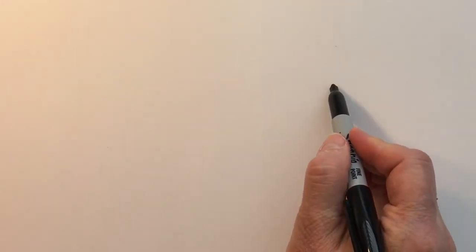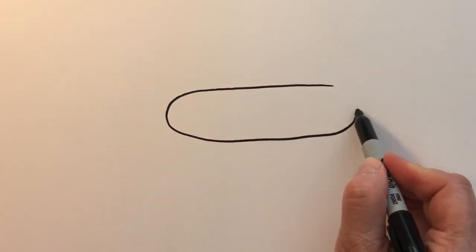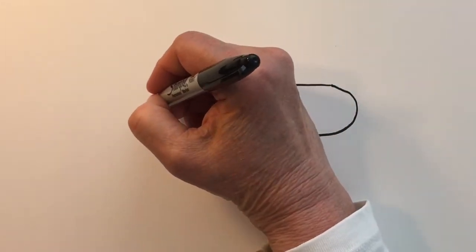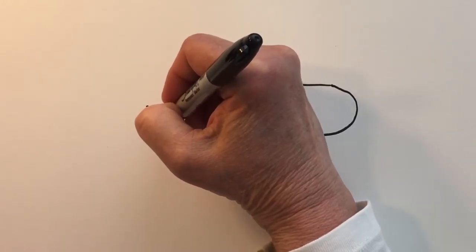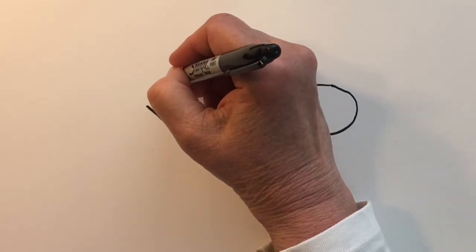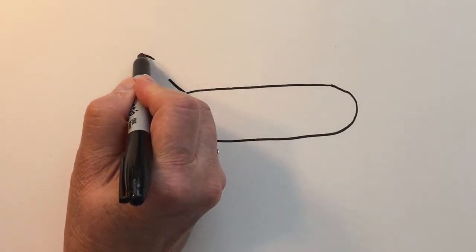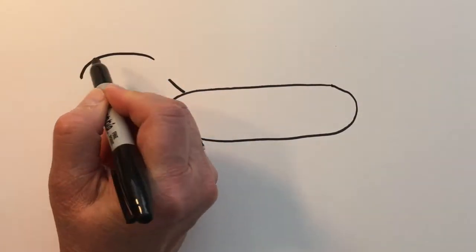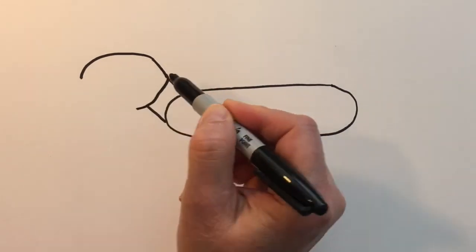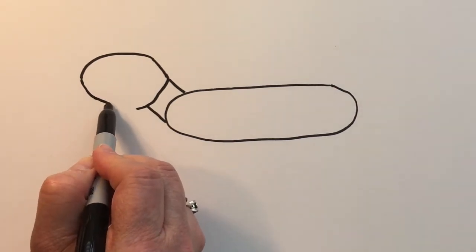Let's first create a long slender oval for our jaguar's body. Let's create two diagonal lines leaning, one beginning down at the bottom of that oval and then another one kind of right up on top. I'm just going slow with that so I can form it the way I want it to be — not trying to do it in one long line, just going slowly.